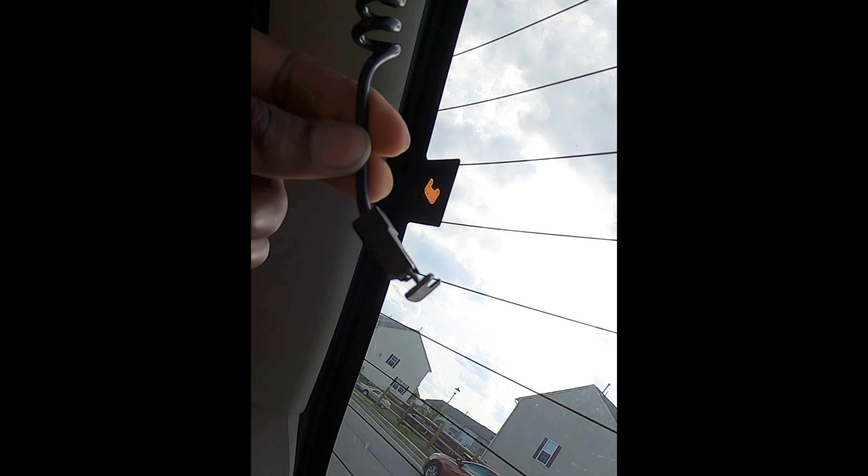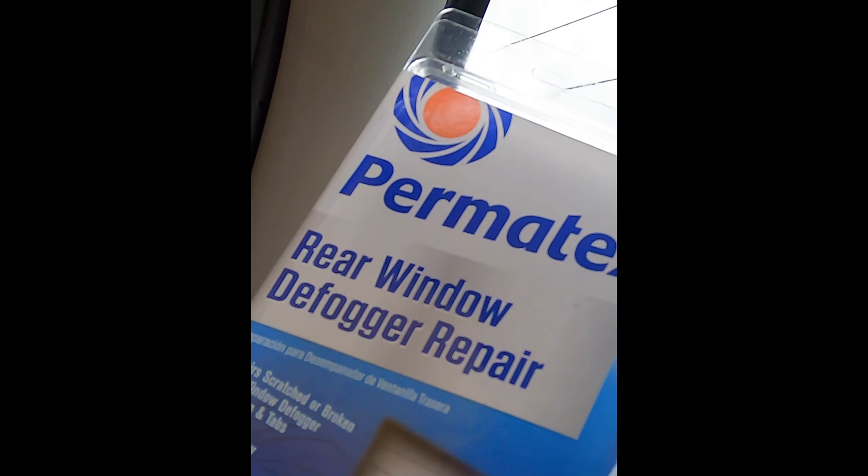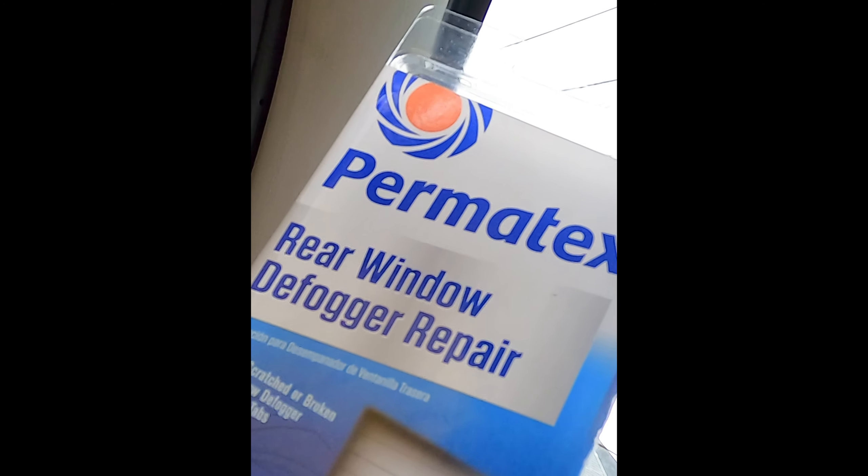Hey guys, Project Saab here. Today we will be fixing our rear defogger tab. Ours broke off from right here. This is something that can happen commonly — heat, maybe you hit something one time when you're in the trunk. Anything like that can cause this to happen. So we're going to repair this using our Permatex rear window defogger repair kit.